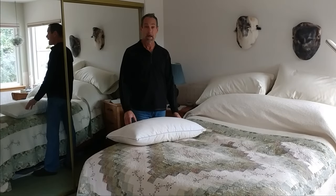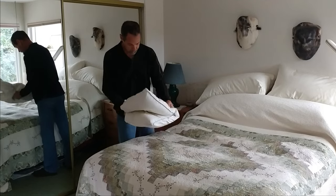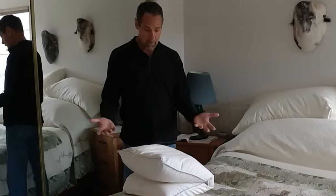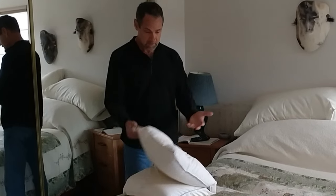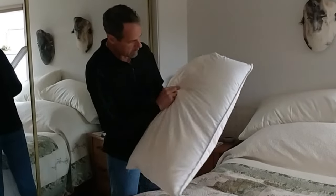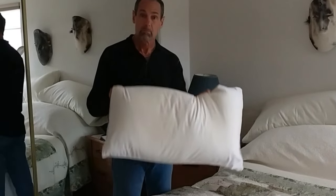Yes, you can wash down and feather pillows. That's a dirty pillow — it's lost its loft, it doesn't fluff up, it's yellowing a little bit and has a stain on it. So we're going to wash this.